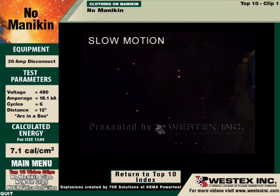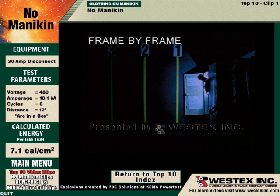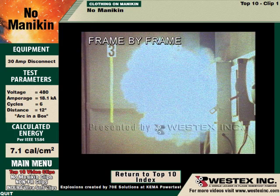We'll get an outstanding look at that in the frame by frame. Here comes the arc and within the first couple of frames it's 3 feet out of the box. You're not safe at 18 inches.